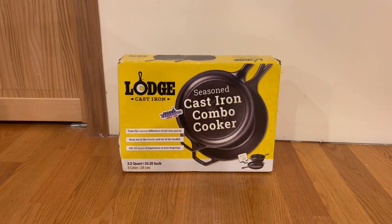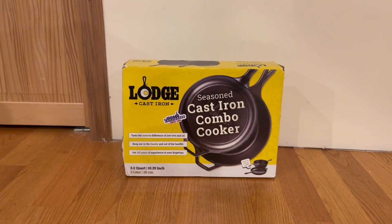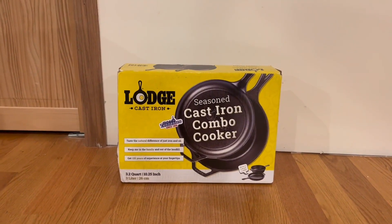Hey guys, quick reviews, back here for another review. Today we're going to be going over the large cast iron combo cooker.